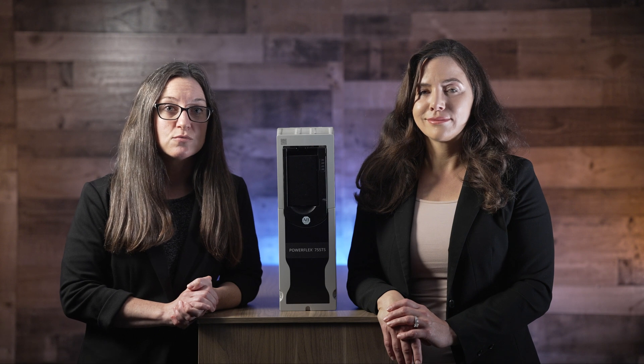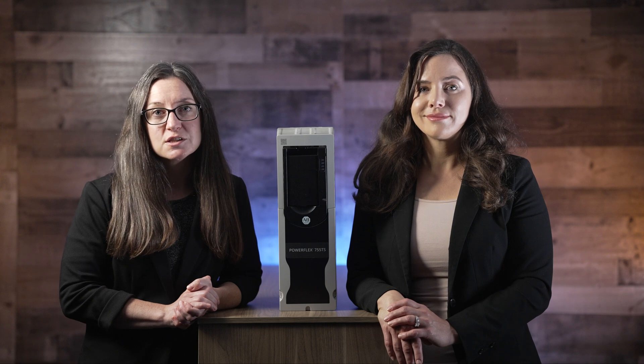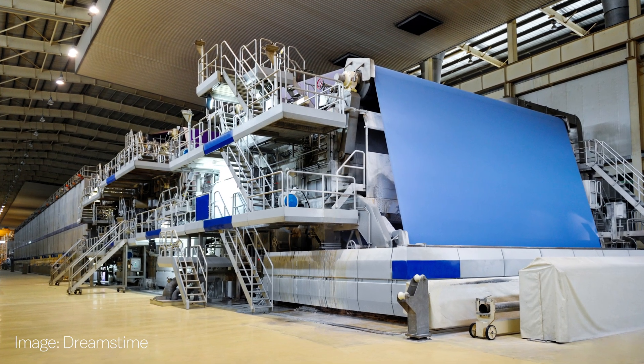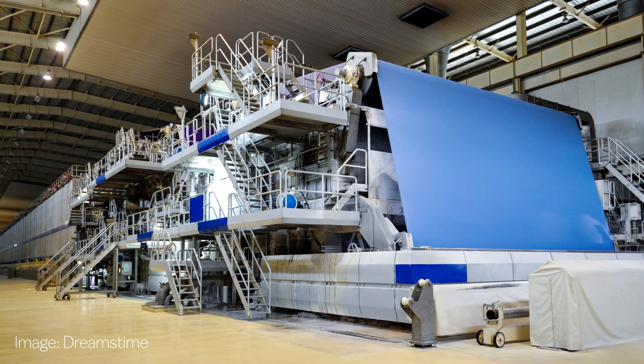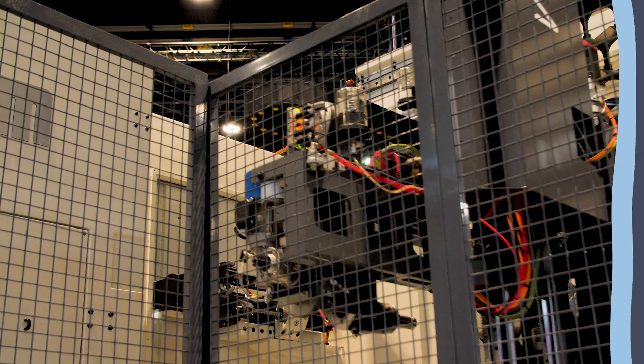Accurate torque and position control renders these drives suitable for many applications needing high performance and high torque, including machine tool operations, paper and pulp processing, and those in vehicle and tire manufacture. Tensioners, winders, unwinders, strip handlers, and flying shear assemblies in paper and pulp processing all run under the command of these drives.